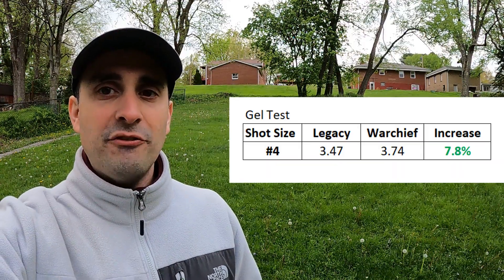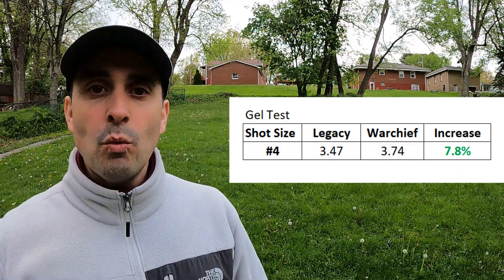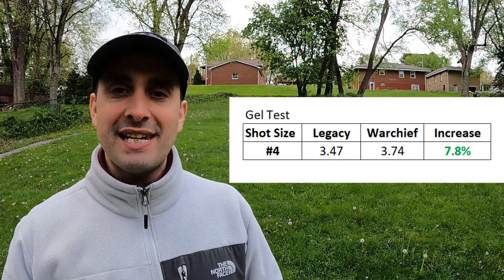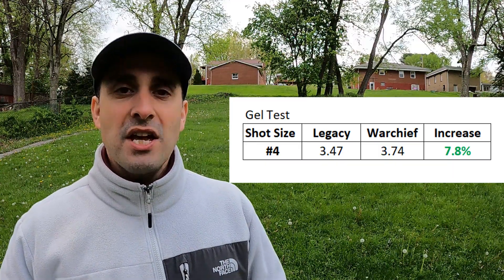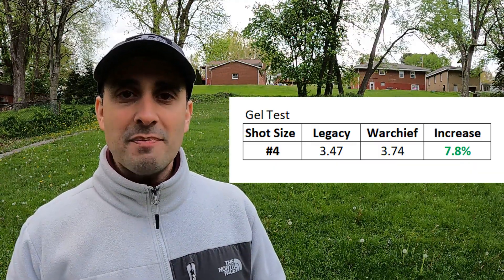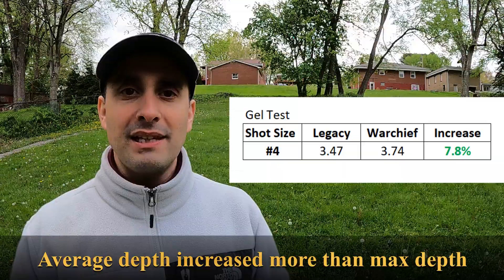And then the big one — the one I've been a skeptic about — the ballistics gel test. The Legacy comes in at 3.47 inches of average penetration. The Warchief comes in at 3.74 inches. I shot another set off camera to confirm results and make sure I had enough pellets in the gel for a good count. The Warchief absolutely came out ahead. Not many pellets penetrated significantly deeper, but the Warchief pellets did go deeper. The biggest difference was the Warchief had fewer shallow pellets — overall, more pellets deeper in the ballistics gel.